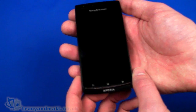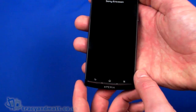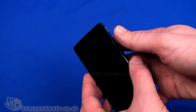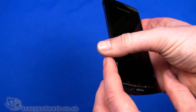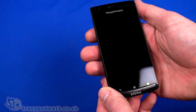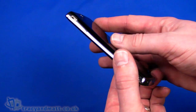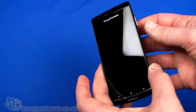Sony Ericsson have kindly allowed us to borrow it for the purpose of doing a video review or video tour, but they are keen for us to point out that it is a prototype, one of an early model, one of only four. So the hardware is probably going to be unchanged, but obviously it is potentially subject to change, and we're looking at an early ROM build, so anything you see here may change, although probably not drastically.